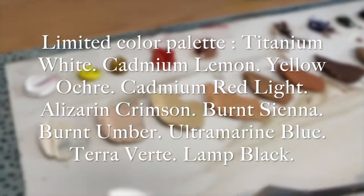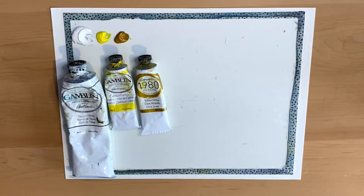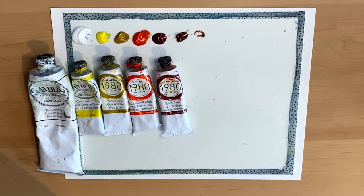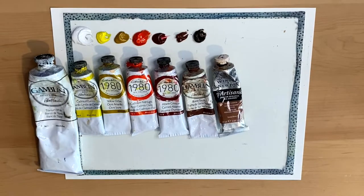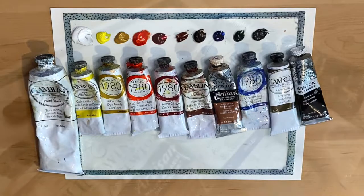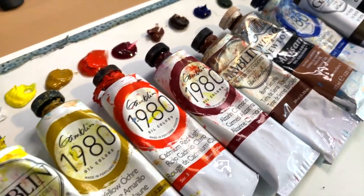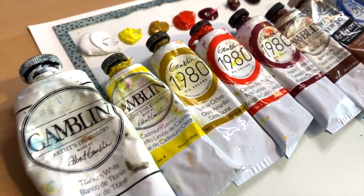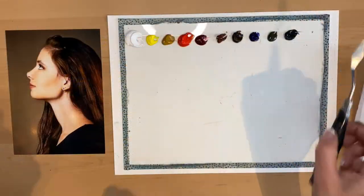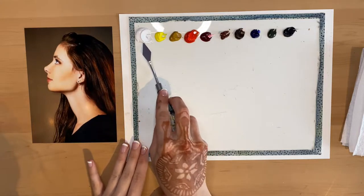The color palette I'm using here is titanium white, cadmium lemon, yellow ochre, cadmium red light, alizarin crimson, burnt sienna, burnt umber, ultramarine blue, terra verde, and lamp black. With this limited color palette you can mix essentially any skin shade you could desire. You can also mix skin tones using just red, yellow, blue, white, and black if you have a more limited palette available.